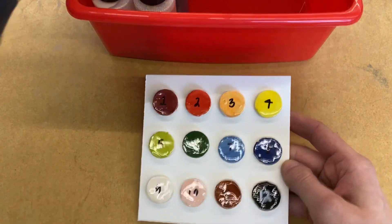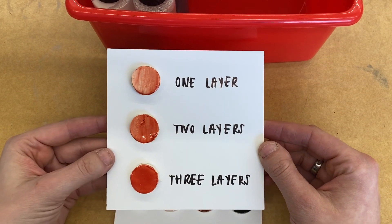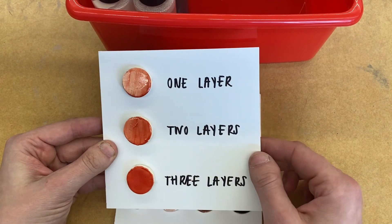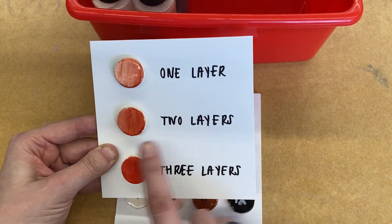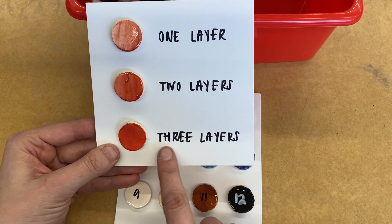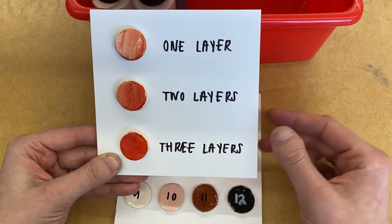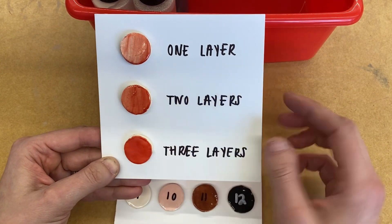The other thing that I want you to understand is that you have to put a couple different layers of glaze down of the same color. This is what it looks like when you paint one layer of that glaze down. This is what it looks like if you add a second layer — that looks pretty good. This one, the first one, looks much lighter. And then lastly, if you put a third layer of the glaze on top of it, it will look the darkest. You should put at least two or three layers of glaze down in order to get a nice dark color.